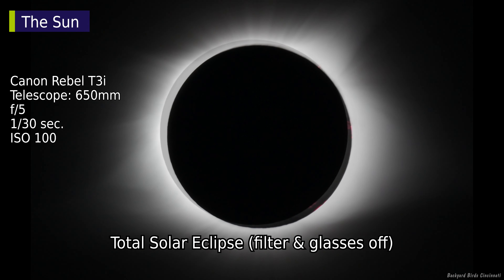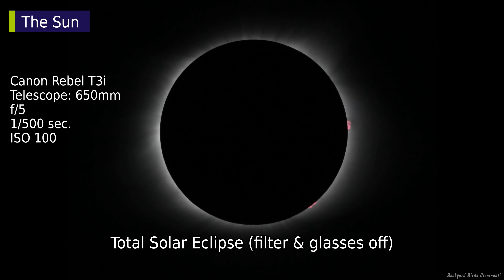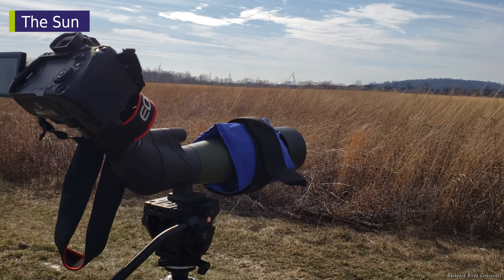If you plan on looking at the total solar eclipse, the solar filter must stay on the scope until the moon completely covers the sun, and be installed once a sliver of sun begins to reappear.